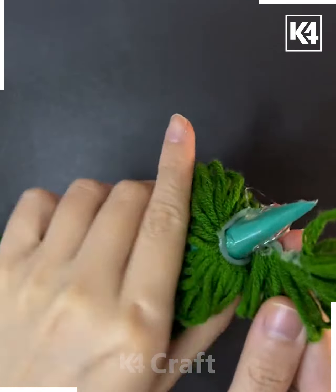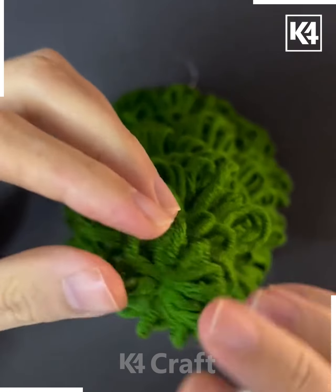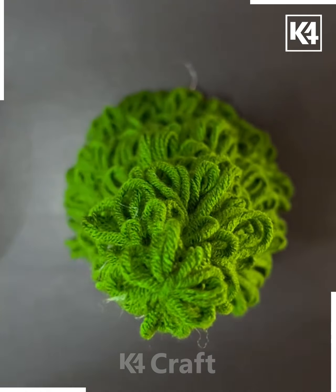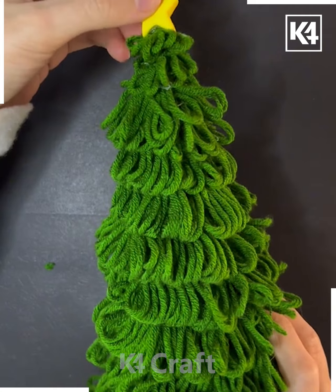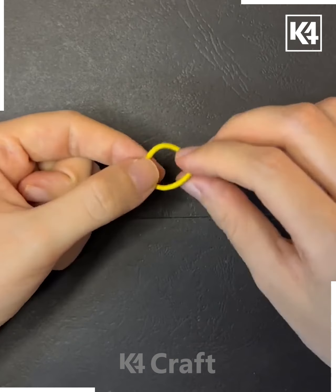You can decorate it further — we are pasting this beautiful star and some pom pom balls around the Christmas tree. You can also put fairy lights, and look how pretty this Christmas tree is looking!